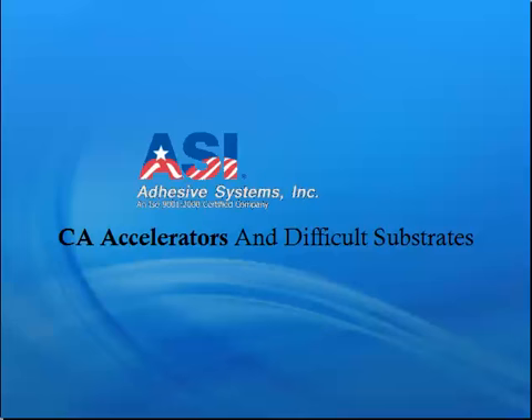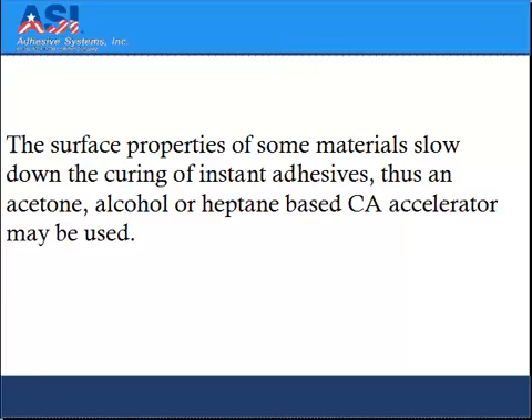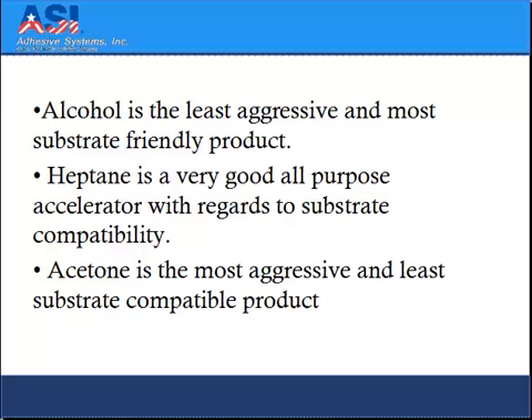CA accelerators and difficult substrates. The surface properties of some materials slow down the curing of instant adhesives. Thus an acetone, alcohol, or heptane-based accelerator may be used. Alcohol is the least aggressive and most substrate-friendly product. Heptane is a very good all-purpose accelerator with regards to substrate compatibility. Acetone is the most aggressive and least substrate compatible product.